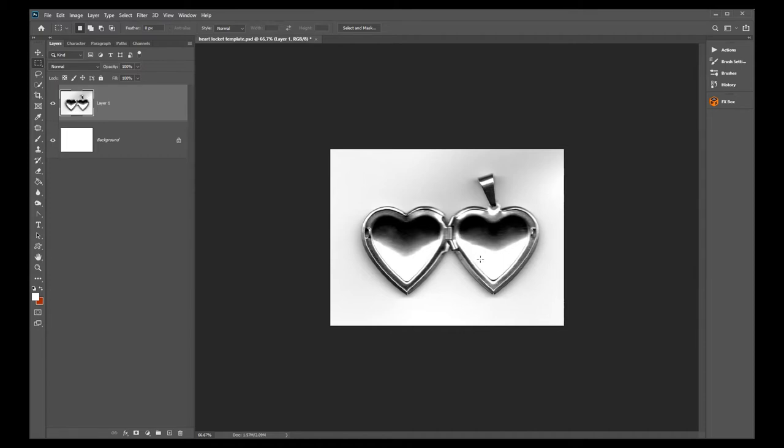The first thing you need to do is scan your actual locket. It can be any shape, but you need to scan it at one-to-one — meaning do not enlarge it, do not crop it, do not do anything. Just scan the heart locket exactly as it is. You can make it in black and white, and you want to push down on the top of your lid when making the scan because you want the locket to be as flat as possible.